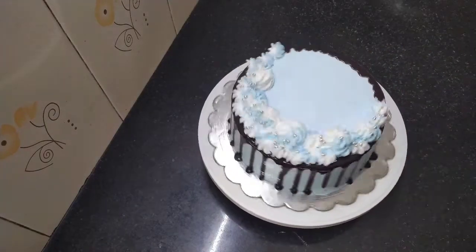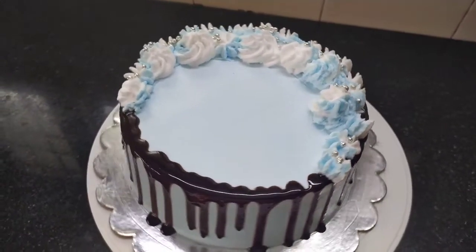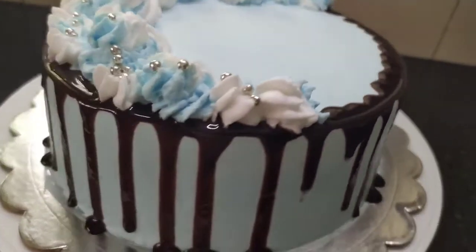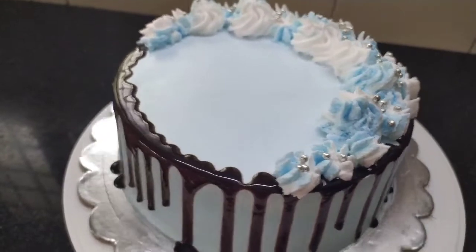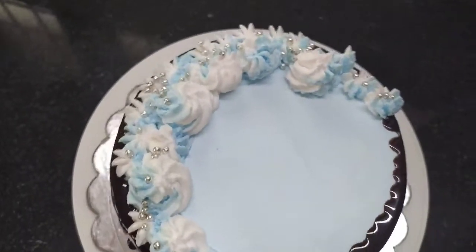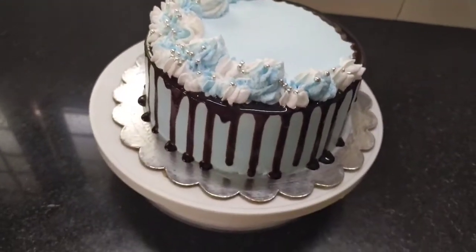I will cut the black forest cake. If you are ready to try this, please try this recipe and give feedback in the comment box. Please like and share. Subscribe to our channel and click on the bell icon for notifications on the next video. Bye!